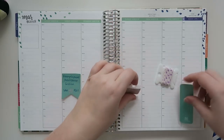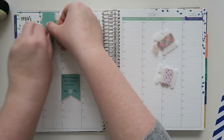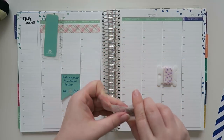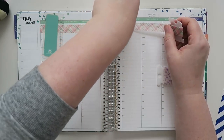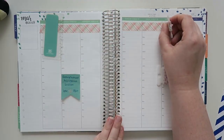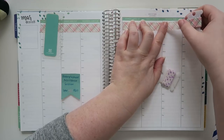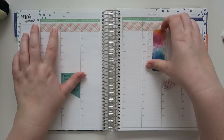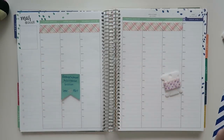First things first, let's put in some washi at the top. By the way, I always forget to say what kind of planner I use. My name's Emily, and I use an Erin Condren Life Planner in the hourly version. This is the colorful version with a silver — I think they call it a platinum — coil. The links are below if you want to check out their planners. I've been using them for about three years now and really enjoy them. I just like the hourly — my brain works that way.